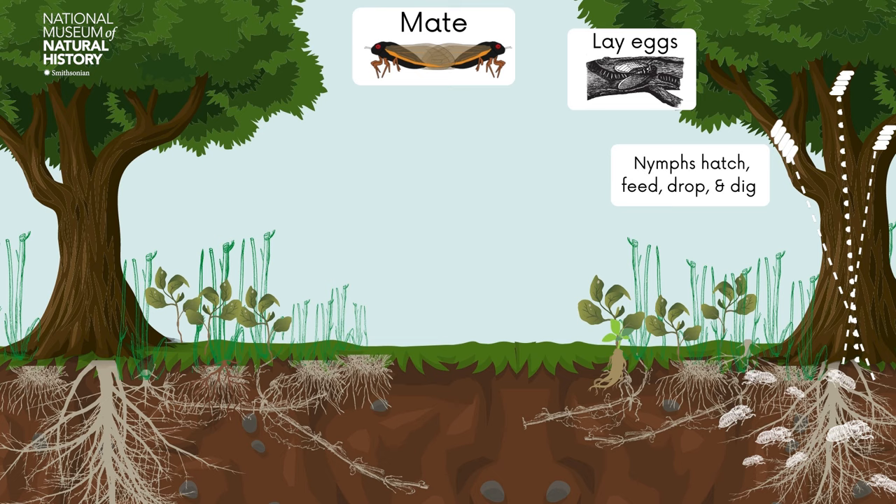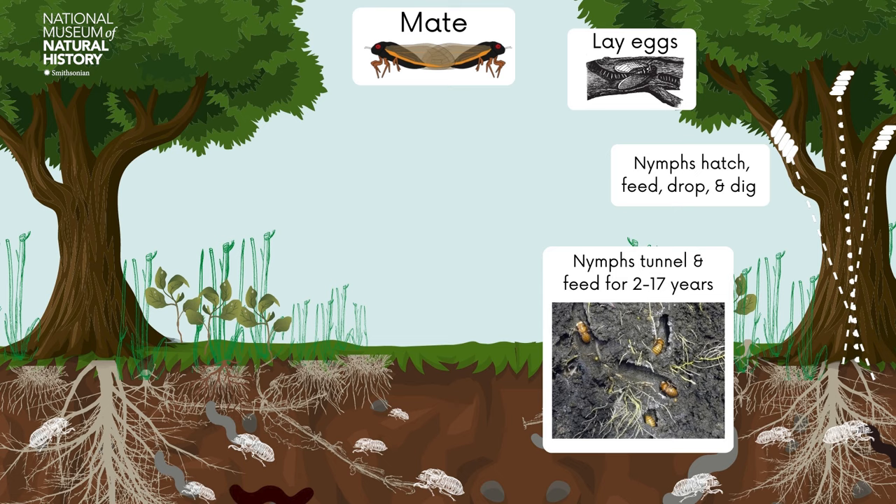The cicada nymphs will stay underground for 2 to 17 years, depending on the species. While underground, the nymphs are actively tunneling and feeding on xylem from plant roots.